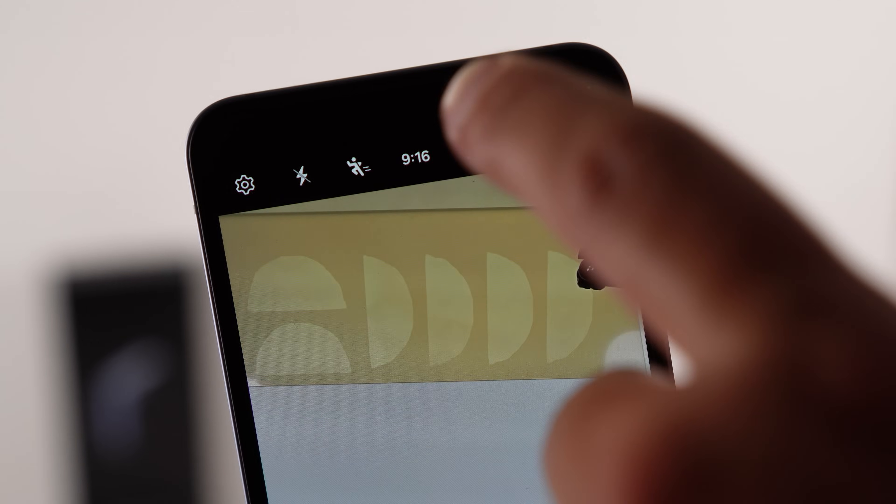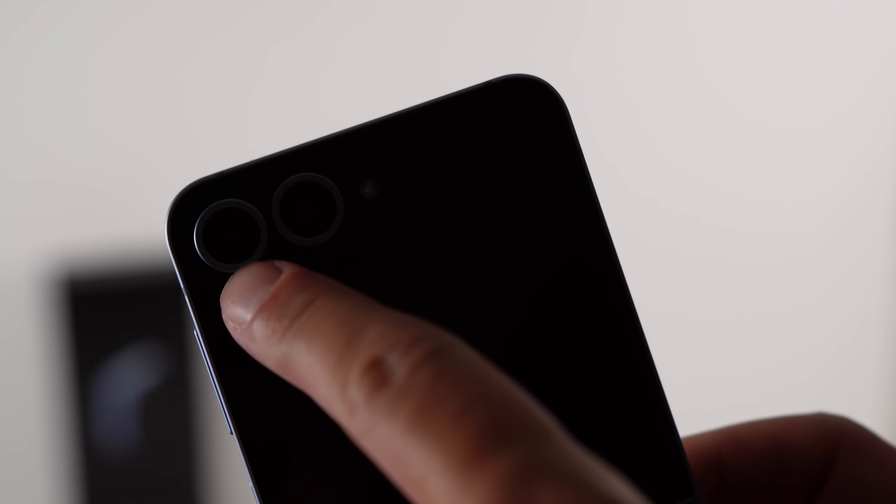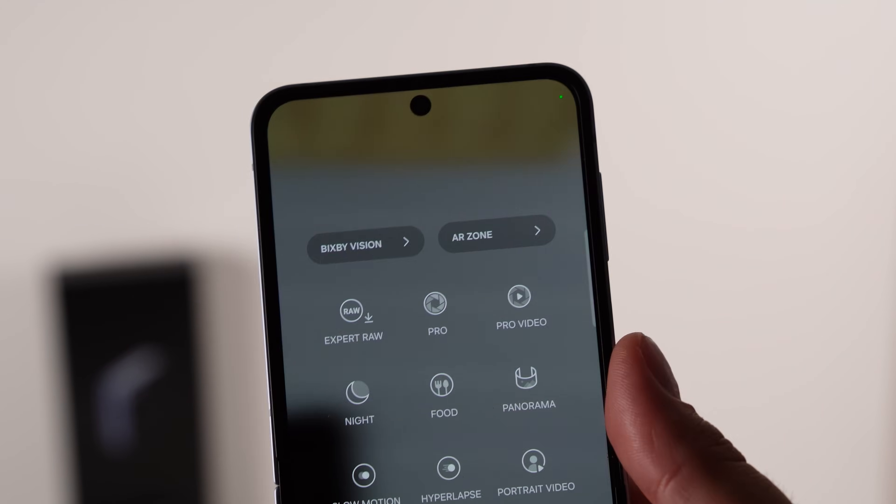Something I found really odd was that there's no 8K. I don't know whether that's because it's a flip with less space and they're still conscious of overheating even with the vapor chamber, or if they just don't think Flip customers want or need it. Either way, there is no 8K video recording. Thought I'd highlight that.